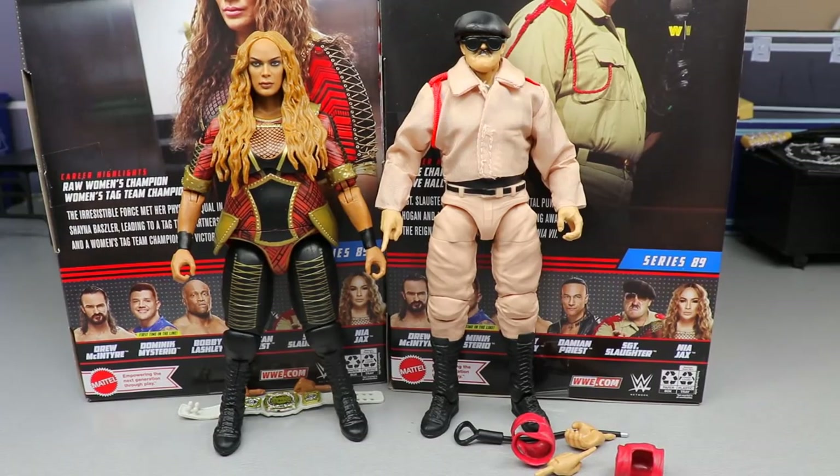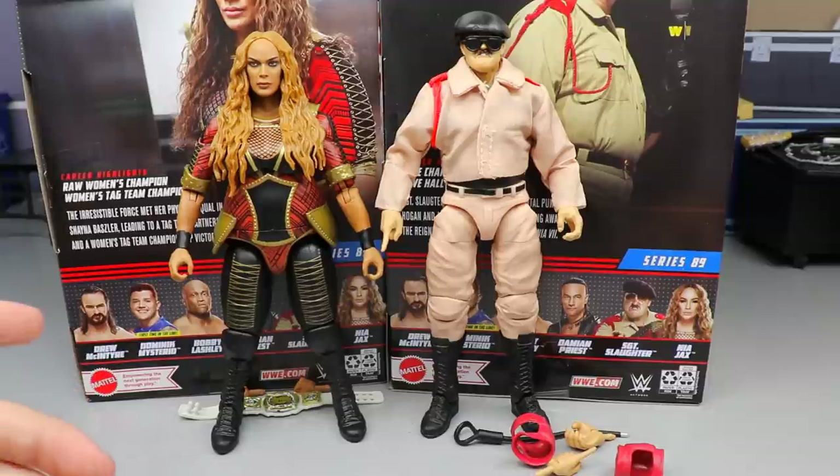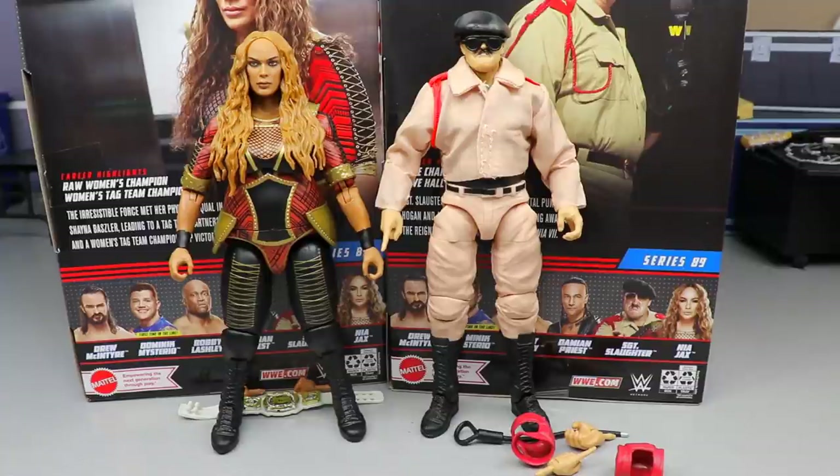Taking a closer look at Sergeant Slaughter and Nia Jax out of the packaging, I like what we've got going on right here. I'll tell you about the head sculpt — let me know what you think down below. I think it's a pretty interesting take; I actually want to get a custom just to see if I can pull it off. I like the way they feel in hand. There are some very interesting things about these you may not know about, so we're definitely going to get into that.